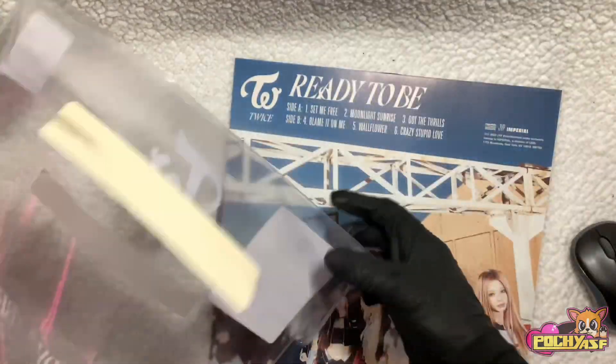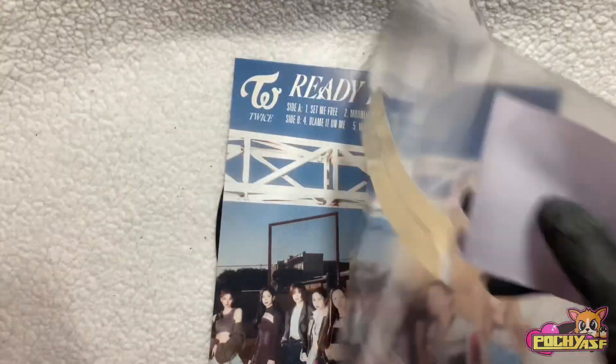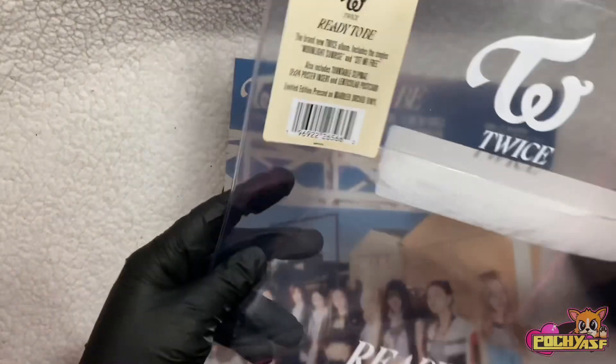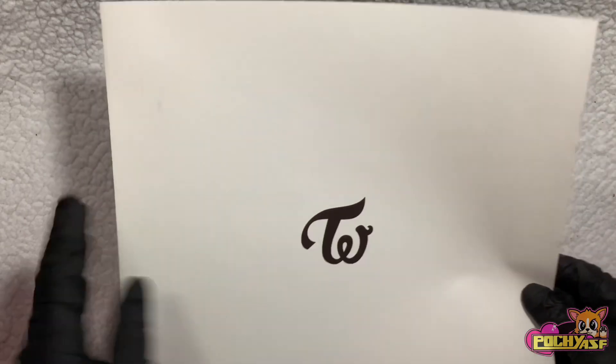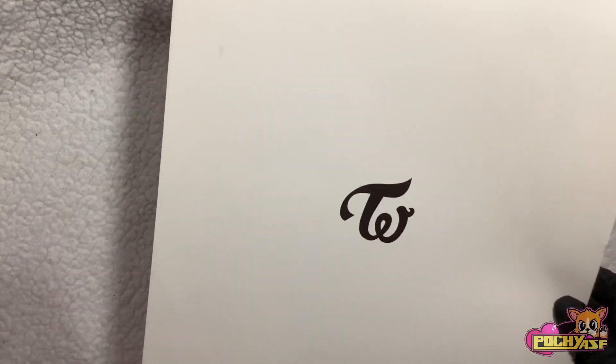Because I'm so sick of people going into Target and just taking things. That's so rude. We have the Twice logo. I wish it wasn't just the Twice logo — I wish it could have been like a picture of them.